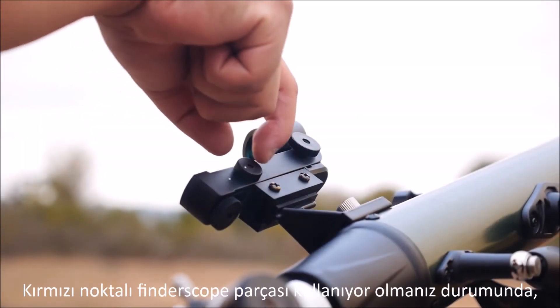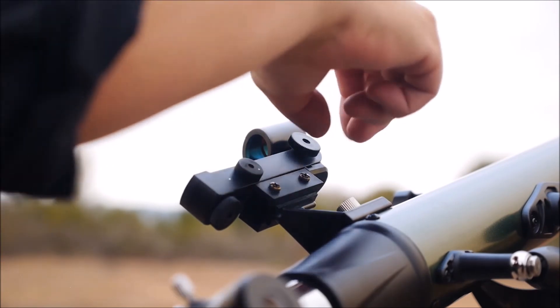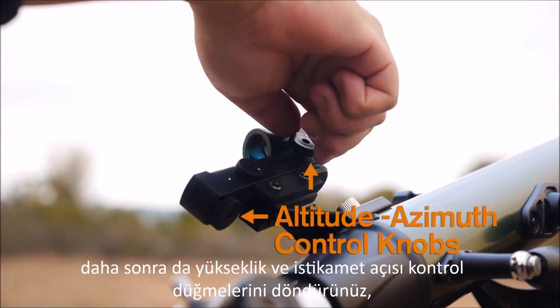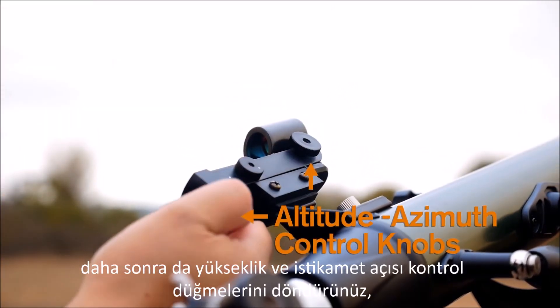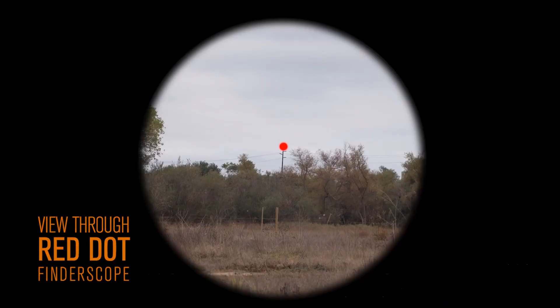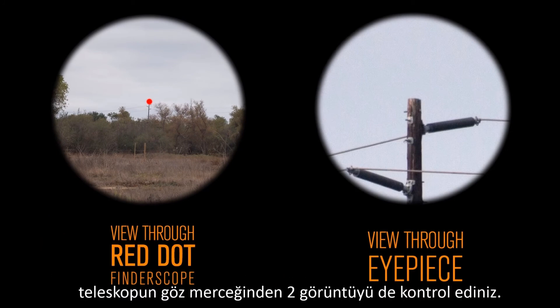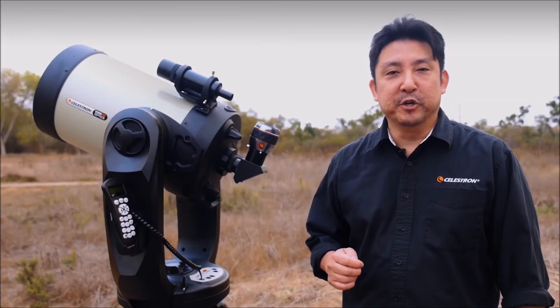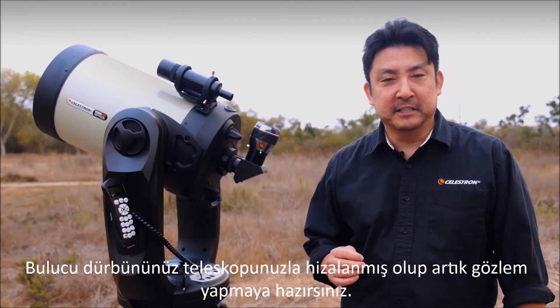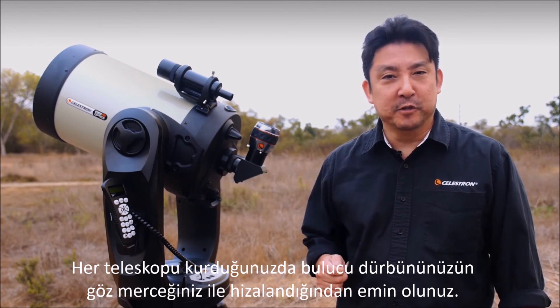If using the red dot finder scope, turn on your star pointer until the red dot appears. Next, turn the altitude and azimuth control knob so the red dot becomes centered on your targeted object that you're pointing at. Check the view in the telescope's eyepiece to make sure that the object remains centered. Your finder scope should now be aligned with your telescope, so you're now ready to begin your observing session. Always make sure that your finder scope is aligned each time you observe.